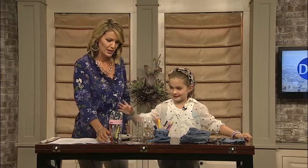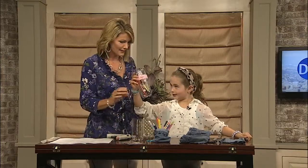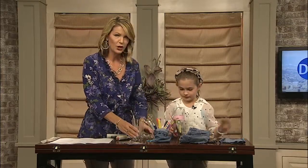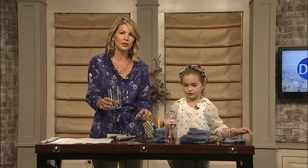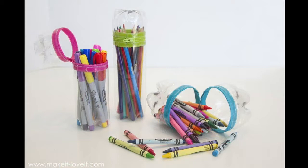The first one we want to do is the bottle one. Let's take a look at what it's going to look like — we have a picture to show people. This is super cute, right? And we can decorate them. What did you decorate yours with? Stickers! Or people can use paint, whatever they want.